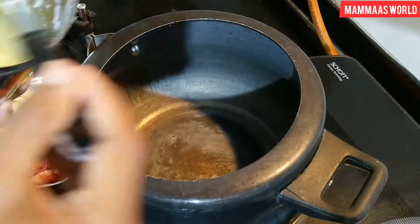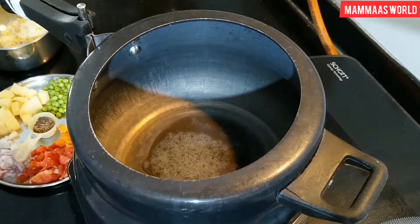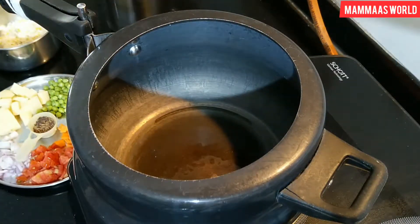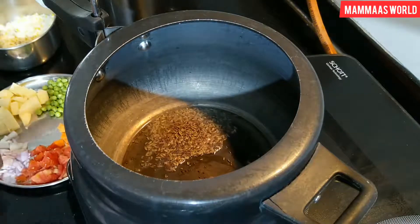I will add 2 tablespoons of ghee in the cooker. After adding cumin and mustard seeds, we will mix it well.